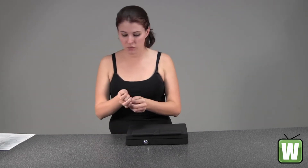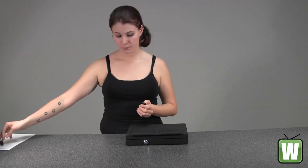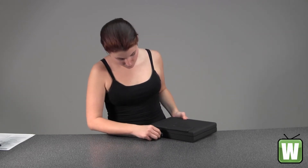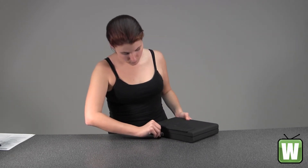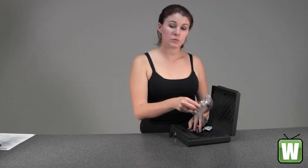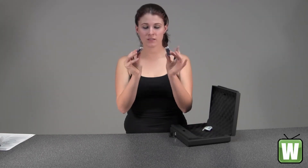Here we have the two sets of keys that come along with it. It comes with a steel cable. And four AAA batteries.